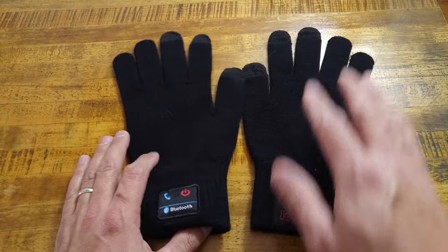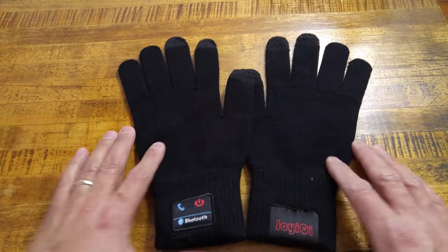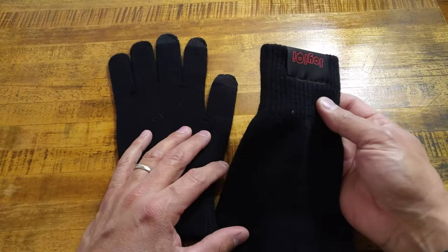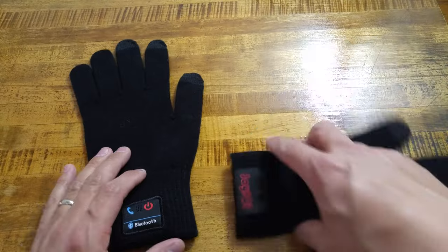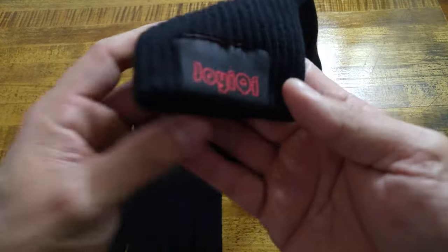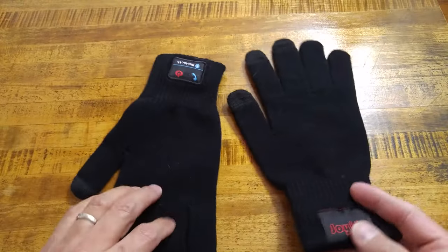I want to thank my friends Andrew and Ashley — they're the ones that got me these as a Christmas gift, and I told them I would be making a video about these. If you want to check these out, look them up on Amazon. They are known as Joy IQ smart gloves, Bluetooth gloves.